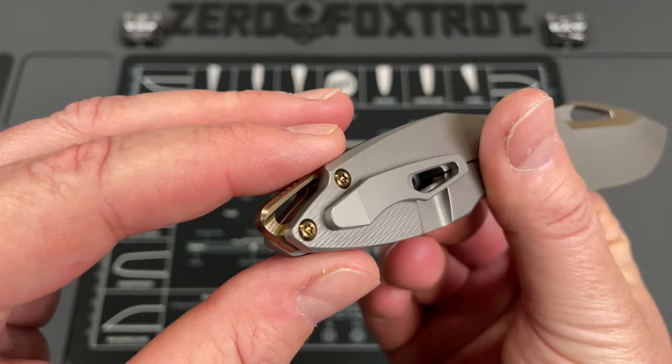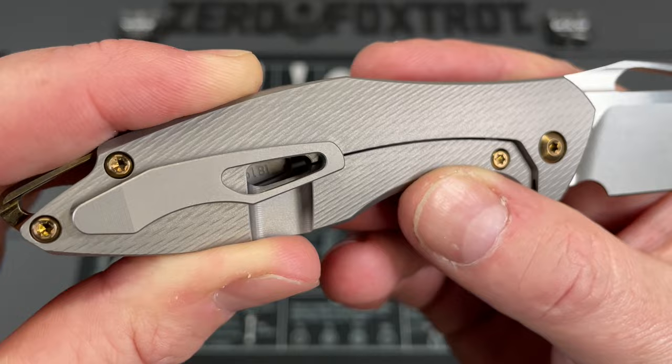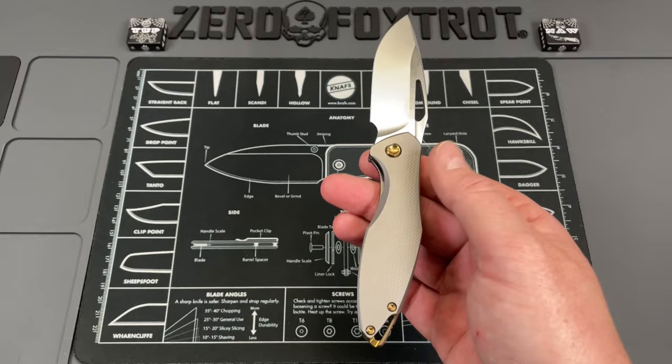The backspacer is beautiful — it gives you a lanyard hole, it's cleanly done, and has a very nice look to it. On the pocket clip there's a little window into a marking that shows you this is a gen one, batch one of these knives.